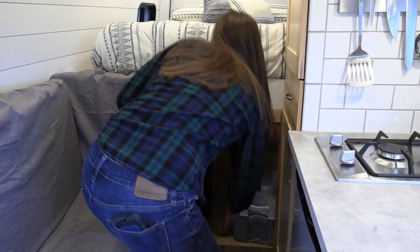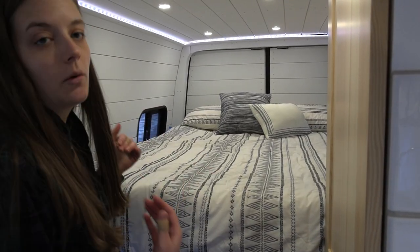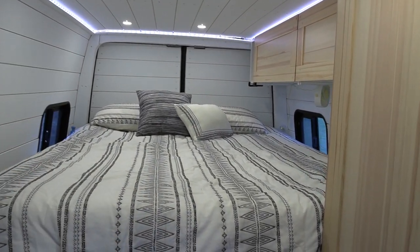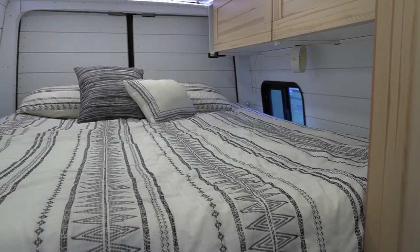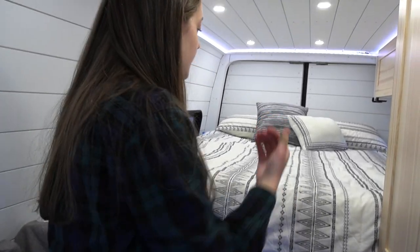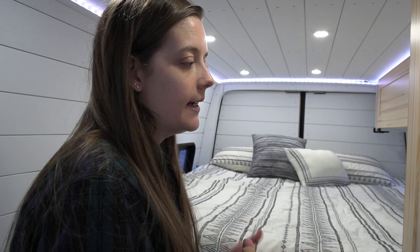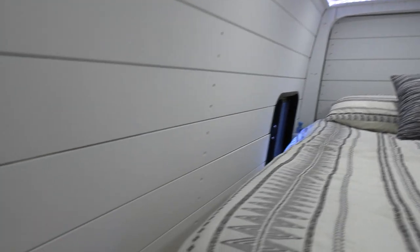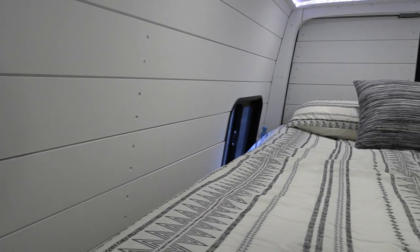Moving on to the bed — we have a full-size mattress here oriented lengthwise. A lot of people orient their mattresses from side to side in the van. However, we're both pretty tall — 5'9" and 5'10" — so that wasn't quite enough length to lay comfortably. What we decided to do was use this space for a lengthwise bed in lieu of perhaps having a shower inside. There's a small amount of space on each side of the bed with little storage containers for each of us.